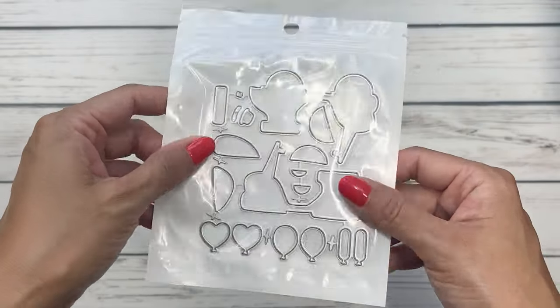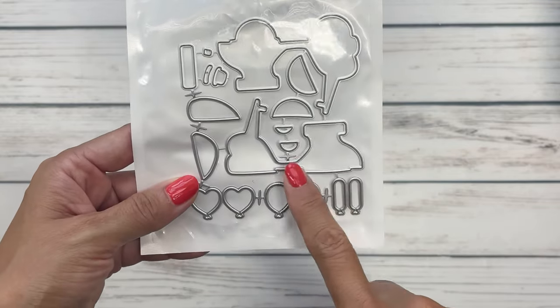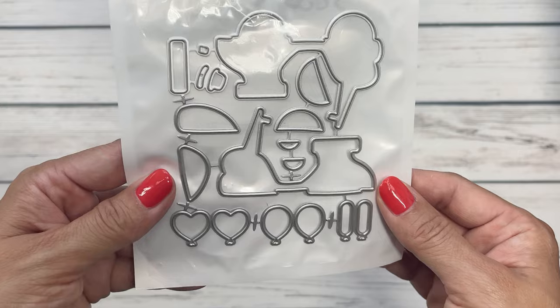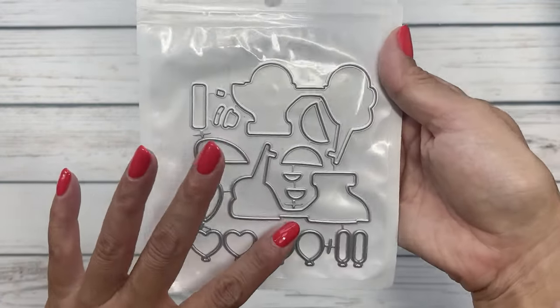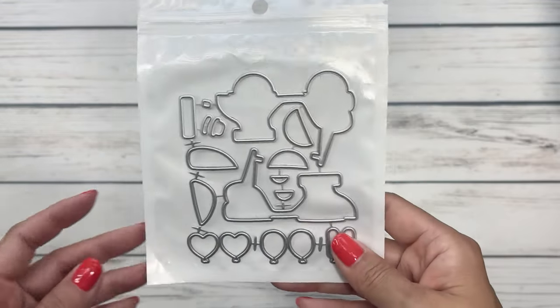So this is perfect for summer. This is the scooter — it's a Vespa — and I really think it's so cute. I can't wait to create something with this. It's giving summer in Italy and I think it'll be a cute little set. I'm excited to play with this.